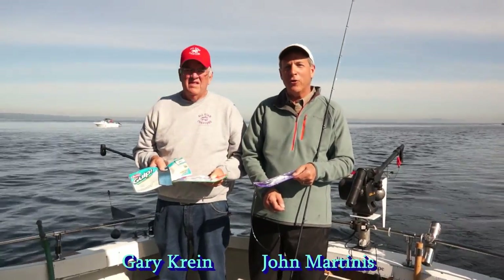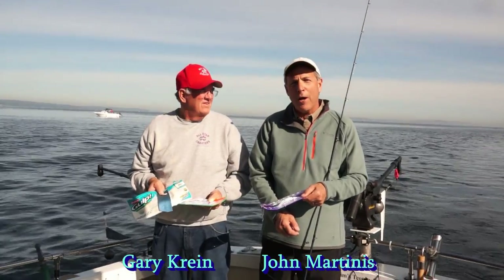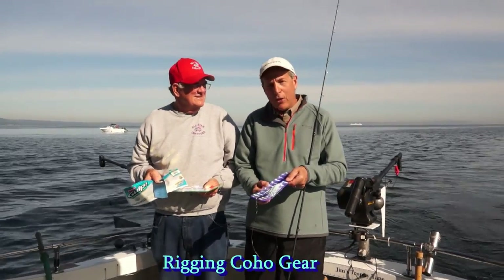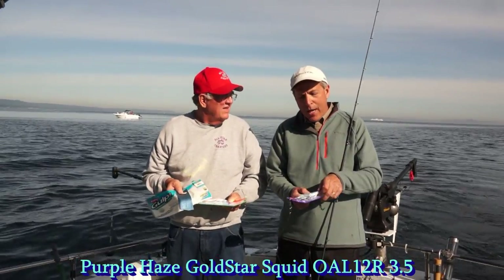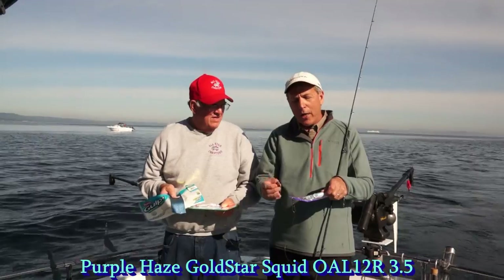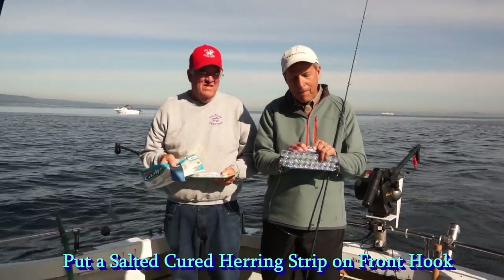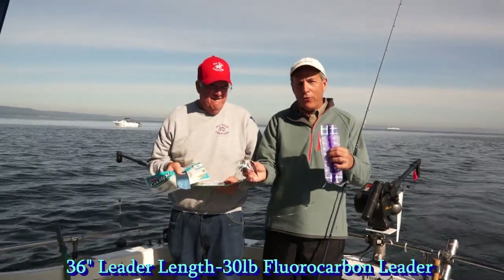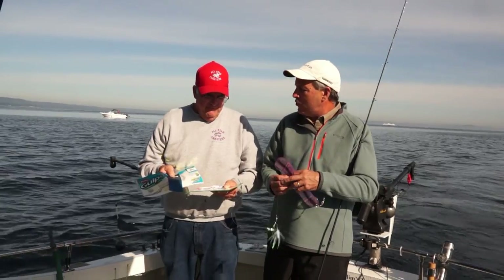John Martinez from John's Sporty Goods, here today fishing with Gary Krein from All-Star Charters, and we're going to talk about hooking up Coho gear. I like to use the Purple Haze Flasher and the Purple Haze Squid, and what's really important on this rig is to put a salted piece of herring on the front hook. The leader is about 36 inches away from the flasher. Gary, do you rig yours up fairly similar?